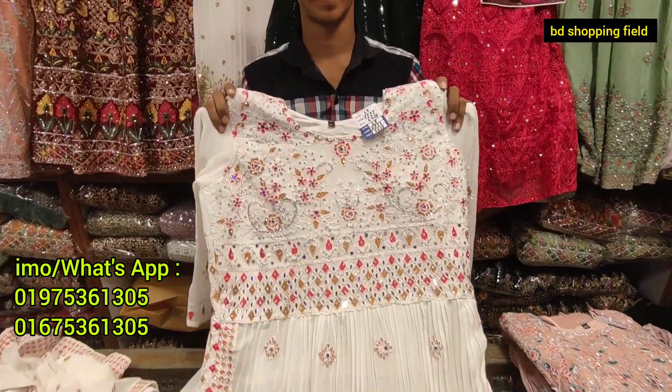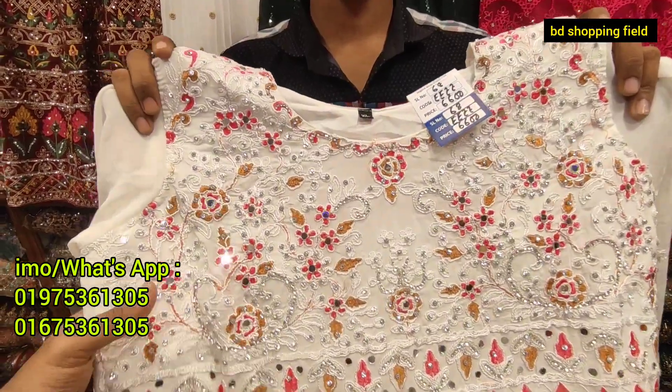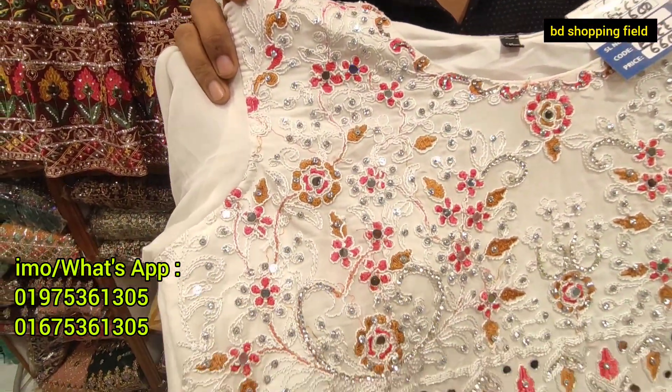Guys, we have some questions. We are very interested in opening your shop. We will use this style for our ceremony.